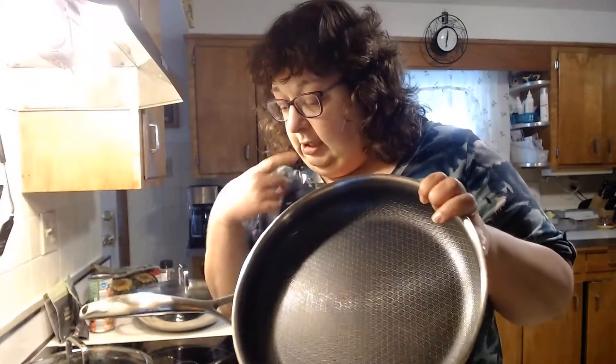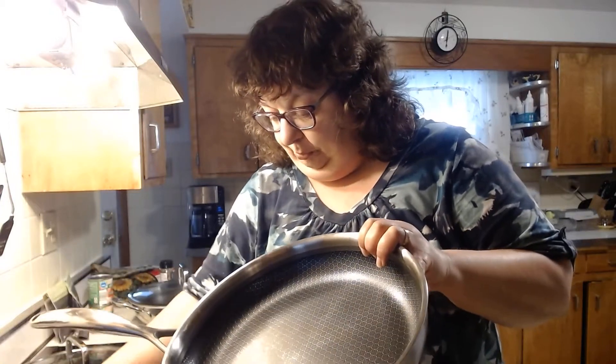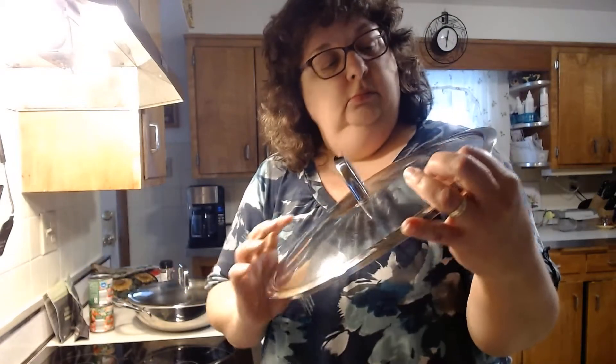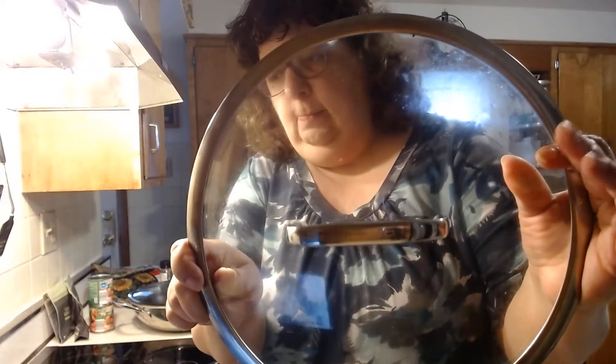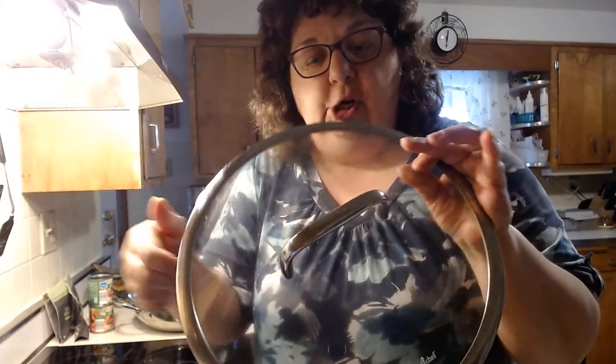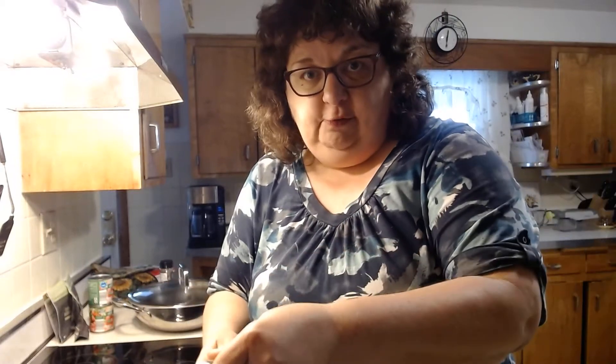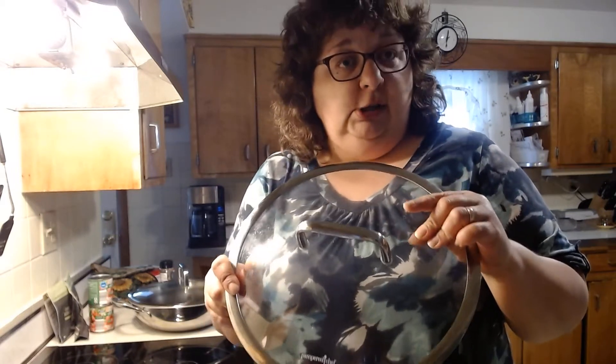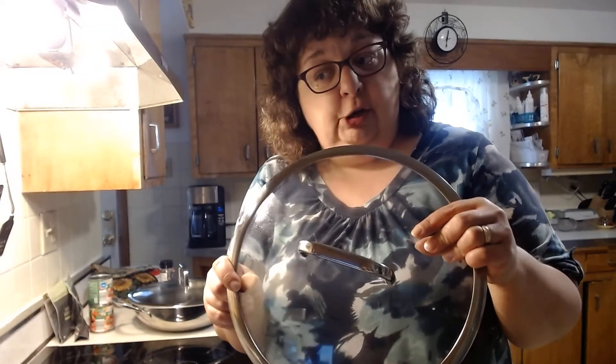These can be used on gas, electric, or induction stovetops. All the pans in this line come with a glass and stainless steel lid. Both the lids and pans can be used in the oven and they are heat safe up to 450 degrees.